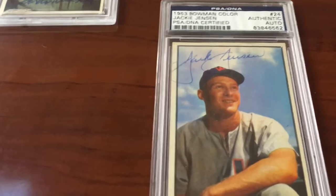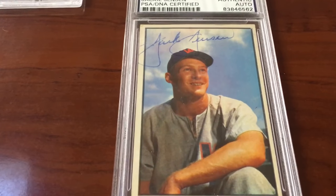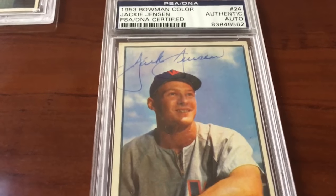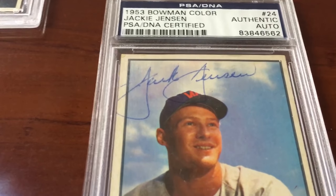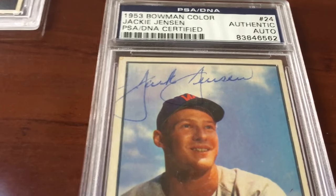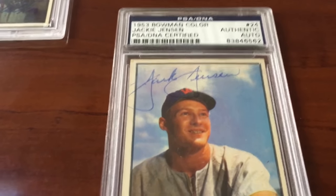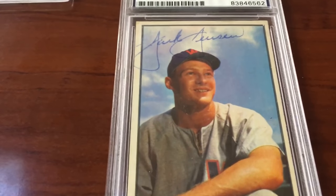Check this one out — Washington Senators, 1953 Bowman Color: Jackie Jensen. This is an old-time autograph in ballpoint pen. This one is not gonna grade a gem mint 10 — probably an 8, or a 9 if I'm lucky. It goes off the card a bit, but otherwise it's a nice signature. I think the graders at PSA know what they're doing.